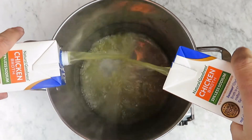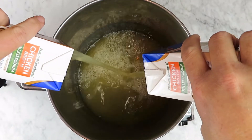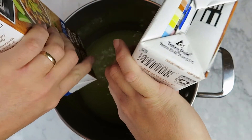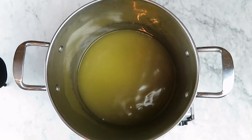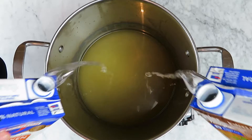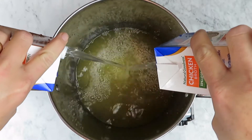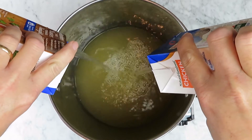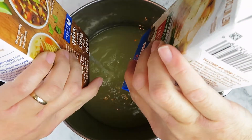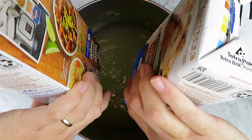I'm going to go ahead and add into my stock pot 64 ounces of low sodium chicken broth and 64 ounces of water. Then we're going to start heating up our broth and water mixture in our stock pot so that the water will be ready for us to dissolve our roux in.